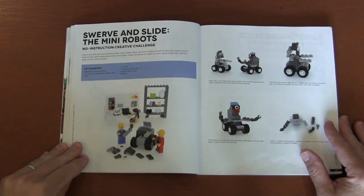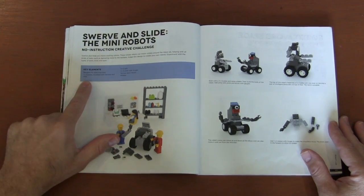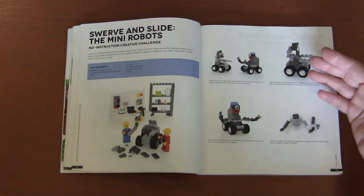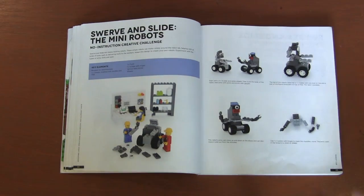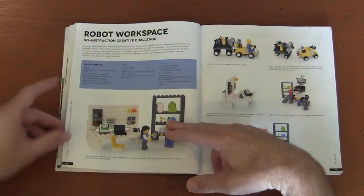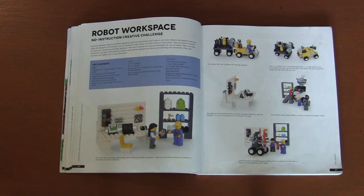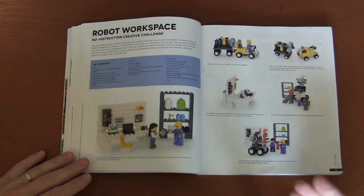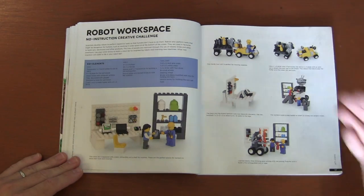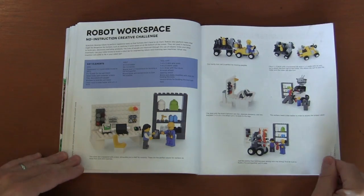Then we've got swerve and slots and mini robots. Here she just talks about the key elements — this is where she's not telling you how to build things. She's saying, 'Hey, why don't you try to build this or let it inspire you to build something close to this.' Then robot workspace — so it's not only robots, but how do you build these robots and what are they for? You need a workstation, a table with actual parts. How are you going to get these tall robots? You have to cart the pieces around — think beyond the robot.